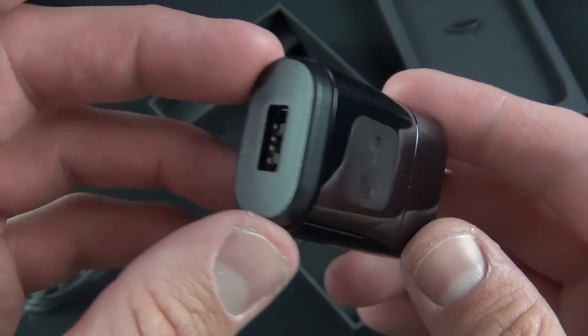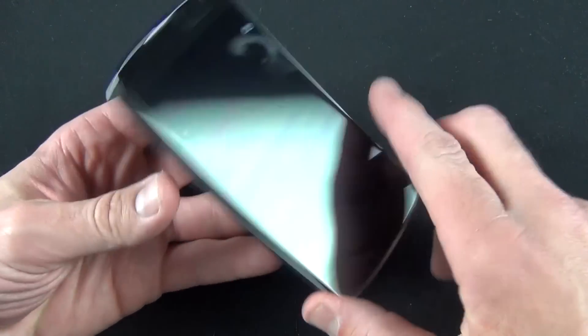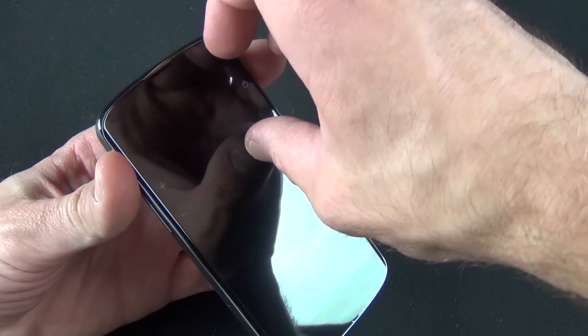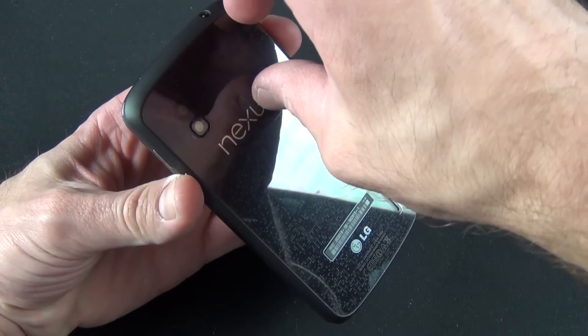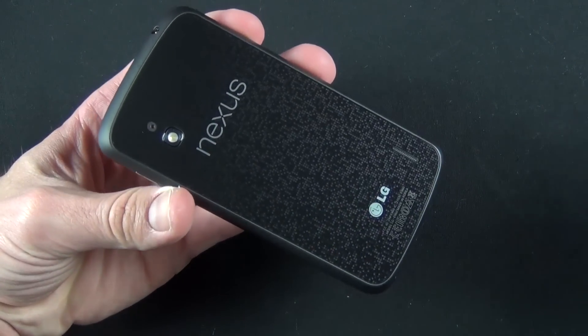With the plastic removed from the accessories, you can see we have that LG branding. Getting back to the phone, it's covered in plastic, so let's peel this off. The plastic actually indicates the functions of the buttons. And on the back, we've got one more piece to remove.